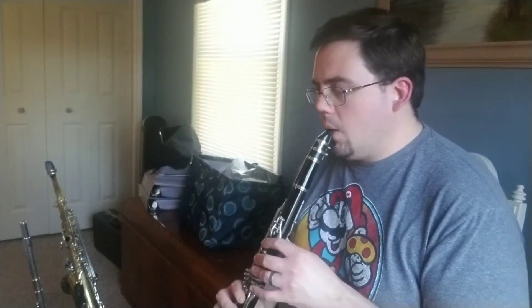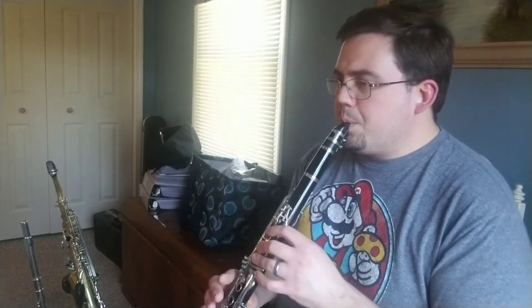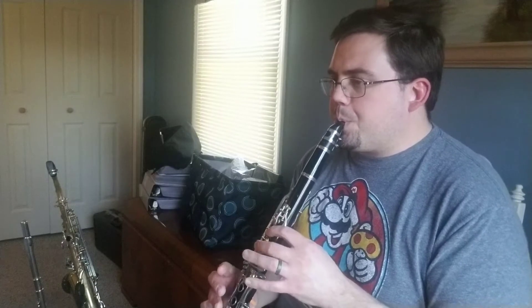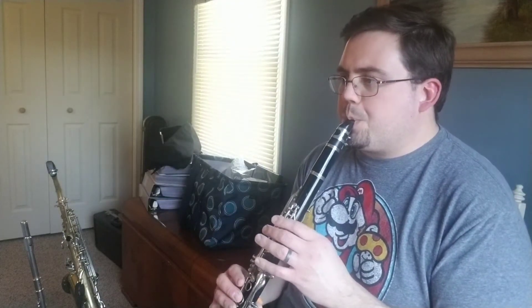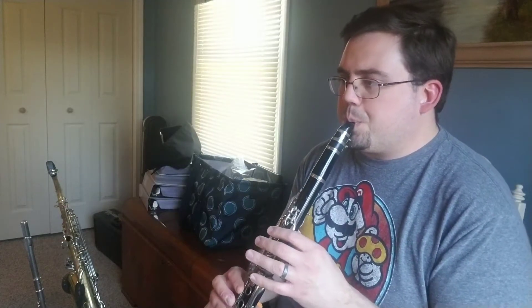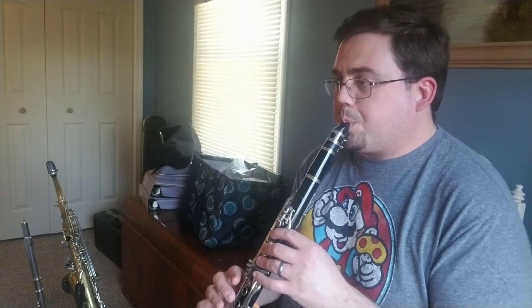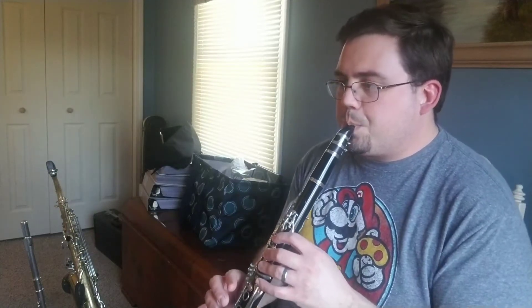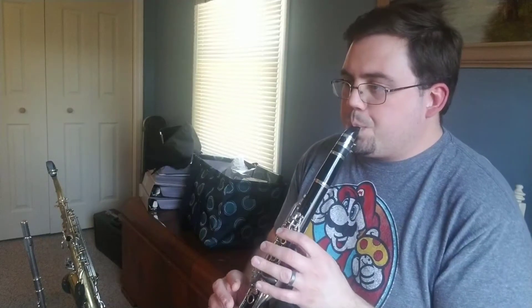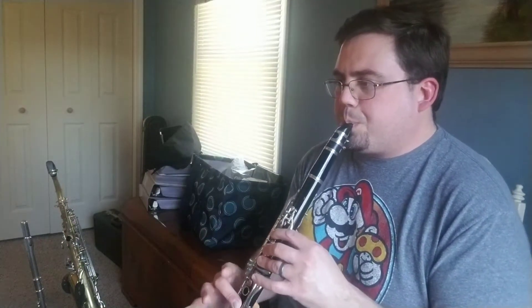Here's how it goes. 1, 2, 3, 1, 2, 3, 1, 2, 3. Repeat. 2, 3, 2, 3.